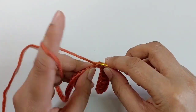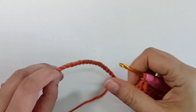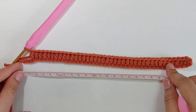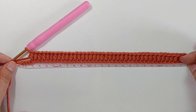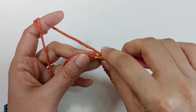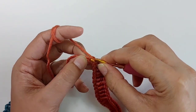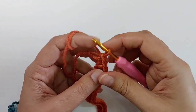Make one half double crochet in each chain until you reach the last three chains. Measure it again to make sure it's the right size. Into the last four chains make one slip stitch: insert the hook into the chain, pull the yarn, pull it through the loop on the hook.